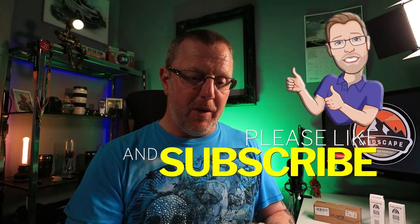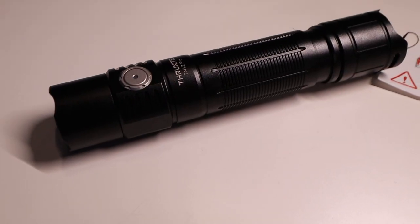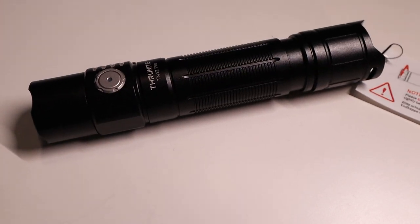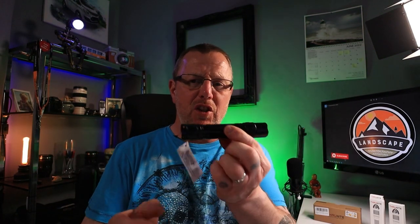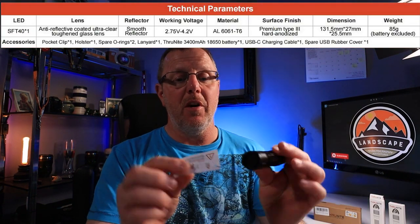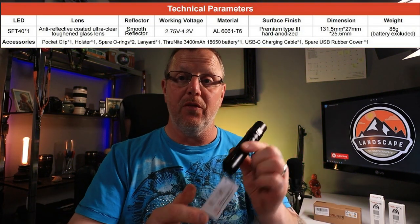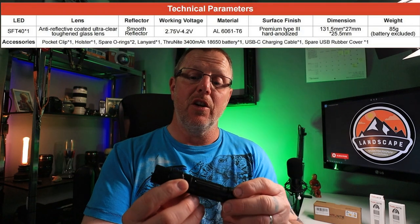I've got some specs up on screen as we go through it. There's your tactical torch — it fits nicely in the palm of my hand. It's about 5 inches long, 131 millimetres to be precise. It's got a big rubber button on the back. There's a flappy tag which is basically a warning telling you to orient it correctly before charging and to charge it fully.